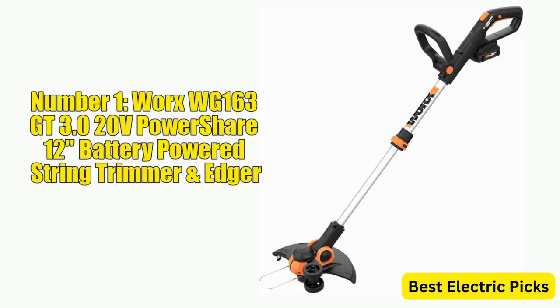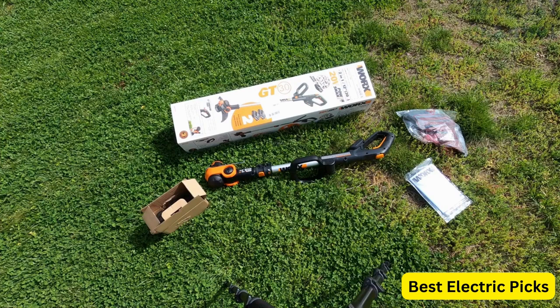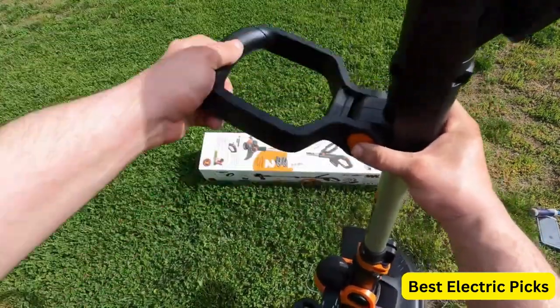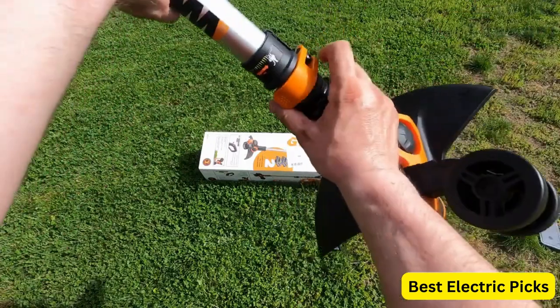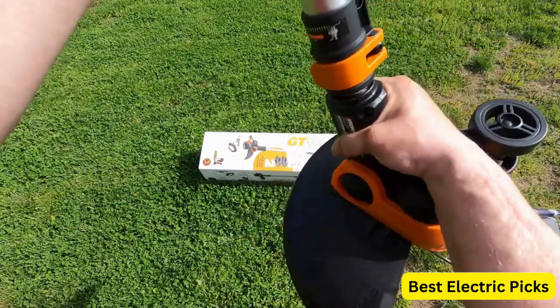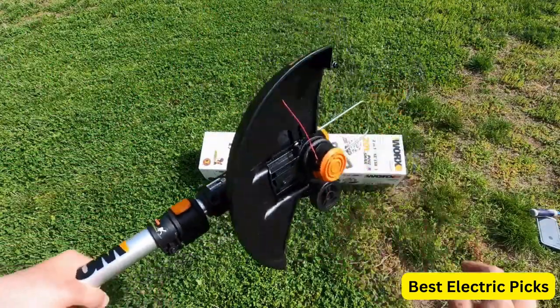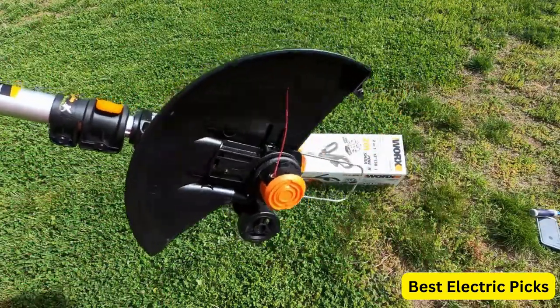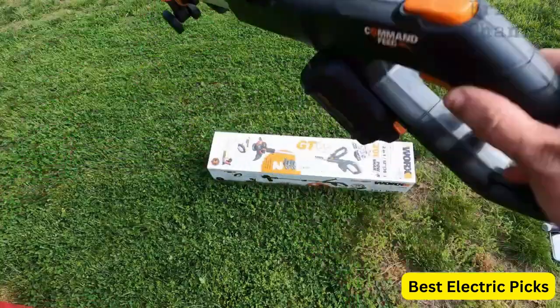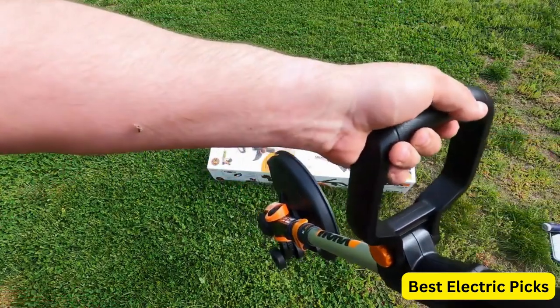Number 1: WORX WG-163GT 3.0 20V PowerShare 12-inch Battery-Powered String Trimmer and Edger. The WORX WG-163GT 3.0 is a 20V PowerShare cordless string trimmer and edger designed to make yard work easier and more efficient. This tool features a 12-inch cutting diameter and an adjustable telescopic handle, allowing users to customize the height for optimal comfort and control. Equipped with a powerful 20V lithium-ion battery, it delivers reliable and consistent performance without the hassle of cords or gas.